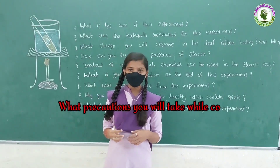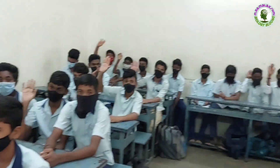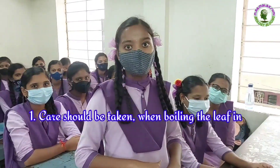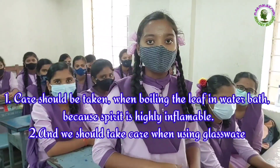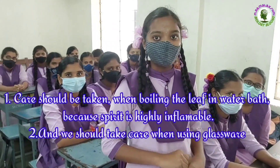What precautions will you take while conducting this experiment? Ganeshwari: Care should be taken when boiling the leaf in a water bath, because spirit is highly inflammable, and we should take care when using glassware.